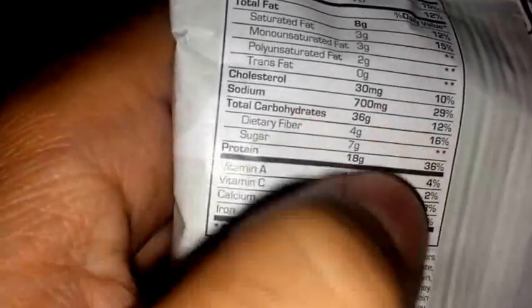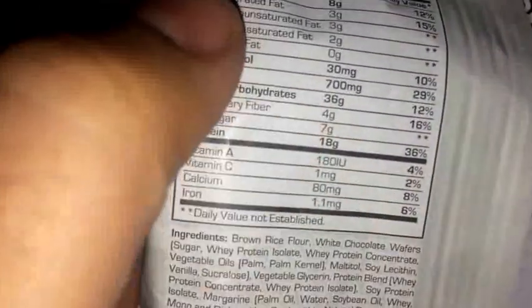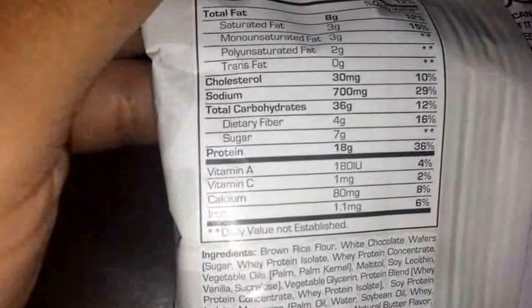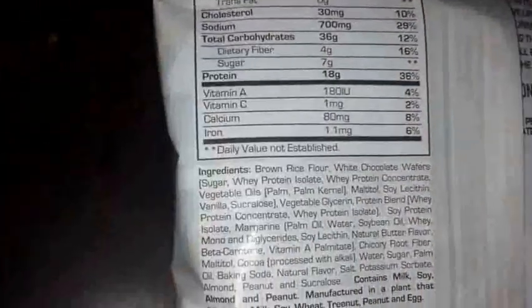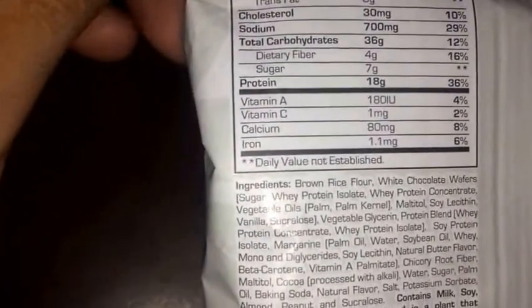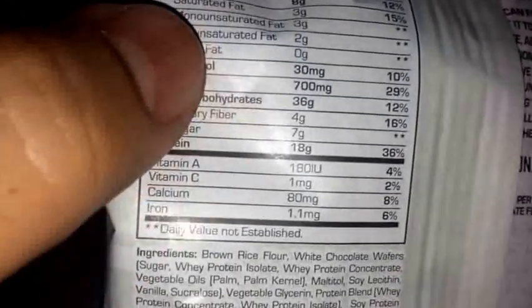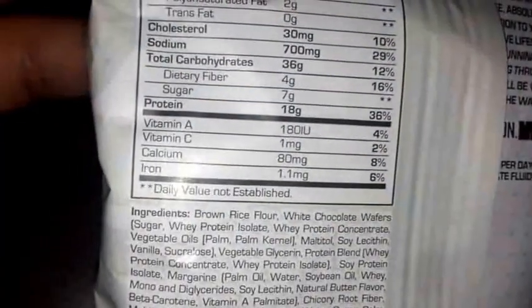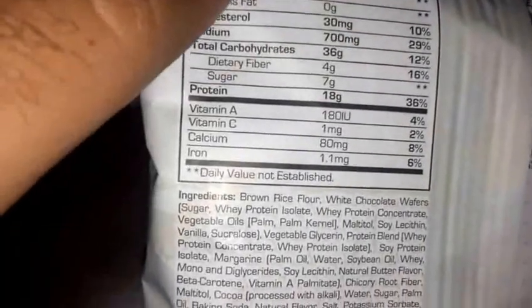For carbs, you got 36 carbs with four grams of fiber and seven grams of sugar — very low sugar. It has half the sugar of the Muscle Tech cookie, and Lenny and Larry cookies have 30 grams of sugar total, so this is way lower than that. It also has 18 grams of protein, same as the Muscle Tech cookie and better protein than the Lenny and Larry cookie.